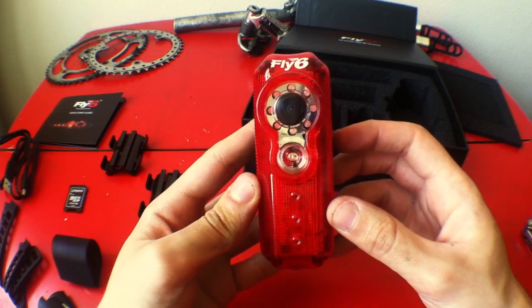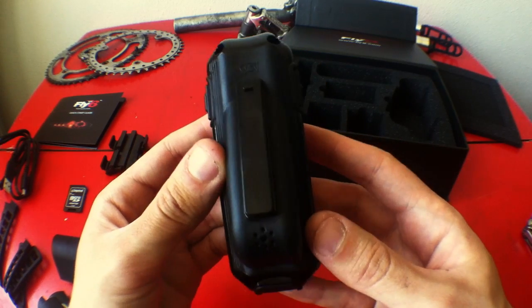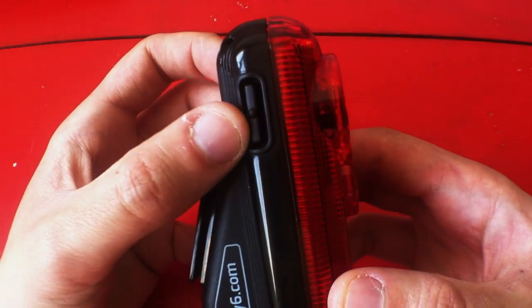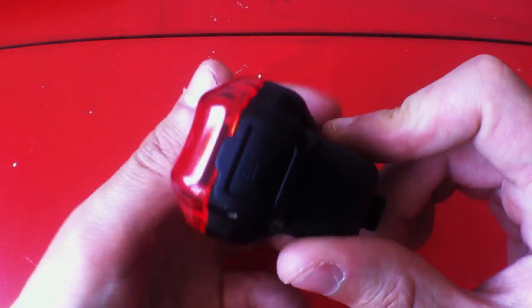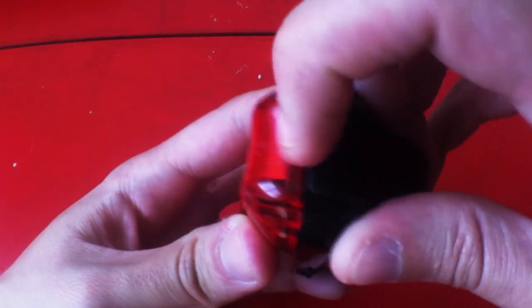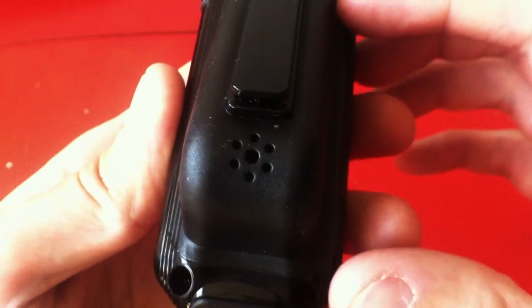Here you can see the different lights and LEDs it has and the camera. That one is the on/off switch and to toggle between flashing sequences. And this one is the dimmer. Here at the bottom we have the mini USB and micro SD ports. And that's the speaker.